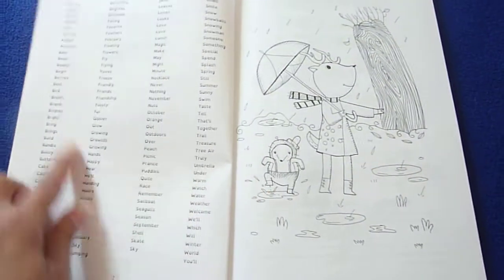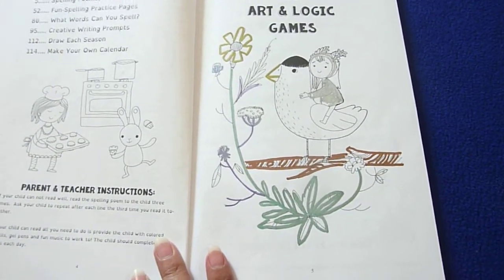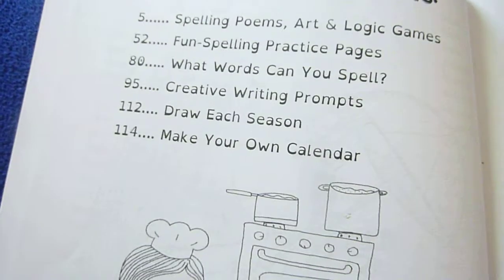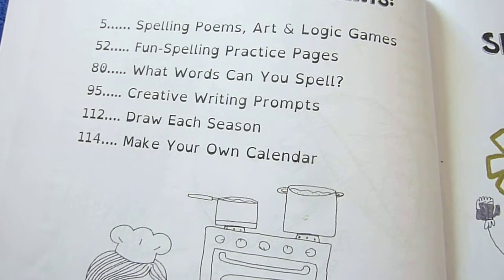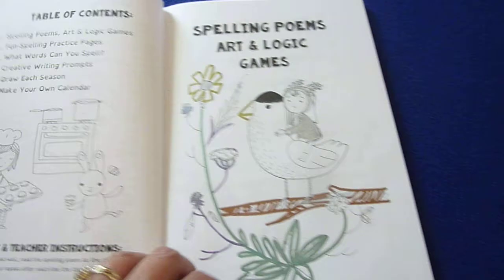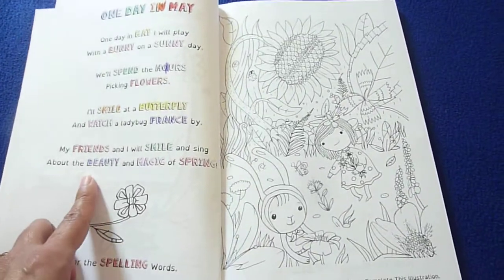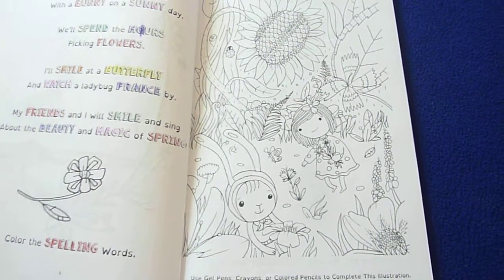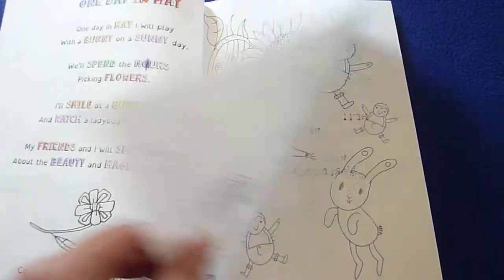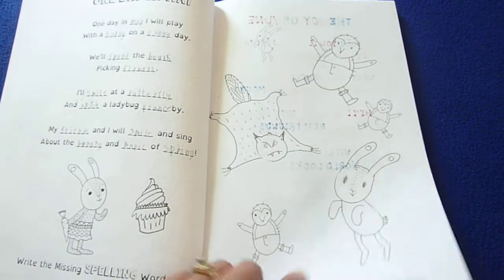So here you have the 150 spelling words, spelling poems, art and logic games, and there are also fun spelling practice pages, what words can you spell, creative writing prompts, draw each season, and make your own calendar. Right here with the coloring of the words, it says use gel pens, crayons, or colored pencils to complete this illustration, and here they're putting the words in the blank and completing the illustration.